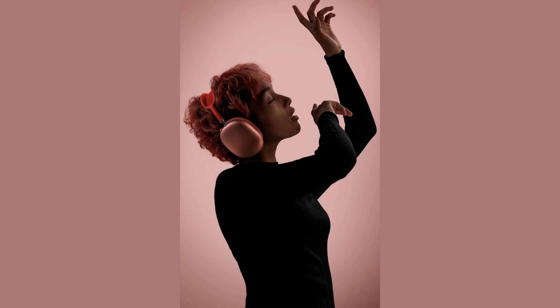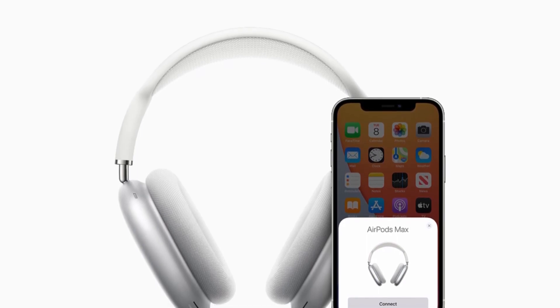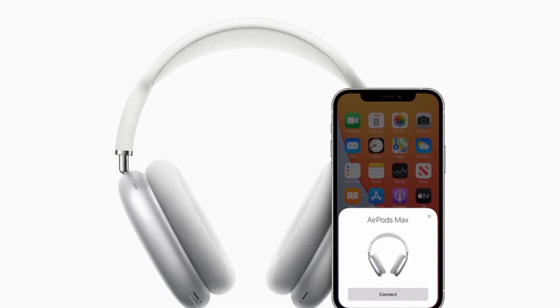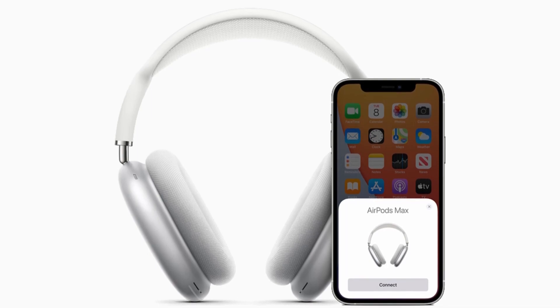The conclusion we've come to is that the AirPods Max are aimed squarely at Apple devotees — those who already have an iPhone, use Siri regularly, and have perhaps already invested in a pair of AirPods in the past. There are so many benefits open to Apple users that Android users aren't privy to, including immersive spatial audio, the ability to automatically switch between iOS devices, one-tap setup, hands-free Siri activation, and audio sharing.